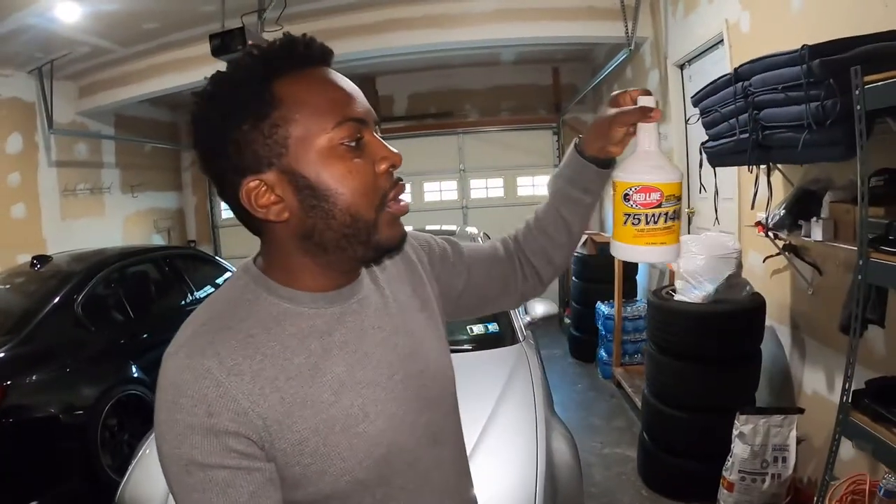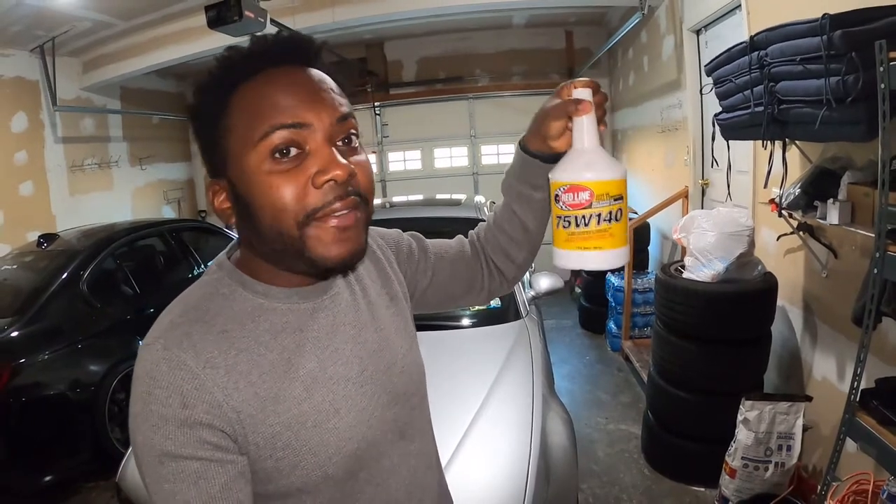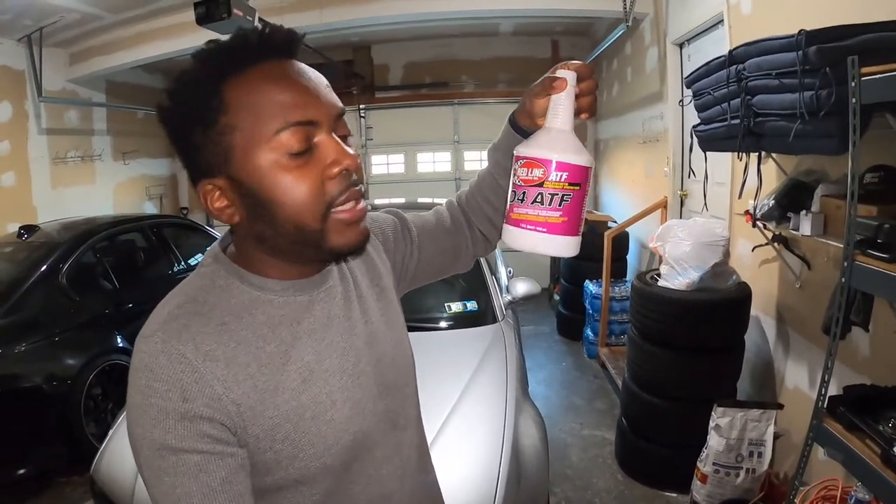So what I did was go ahead and purchase differential fluid and transmission fluid to do the flush. For the differential I went with Red Line — this is the viscosity you need for the differential. For the transmission I also went with Red Line, because they make a good product.